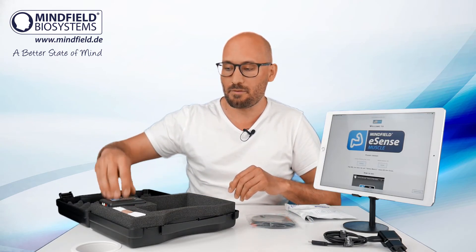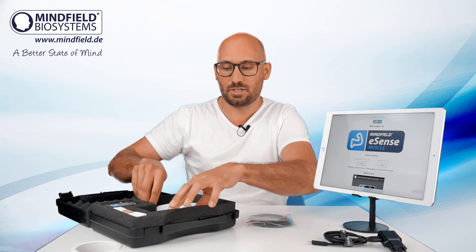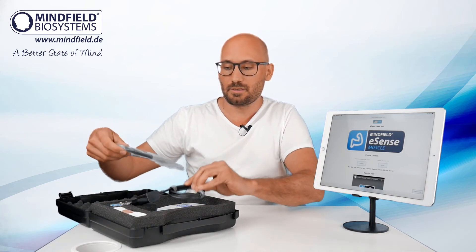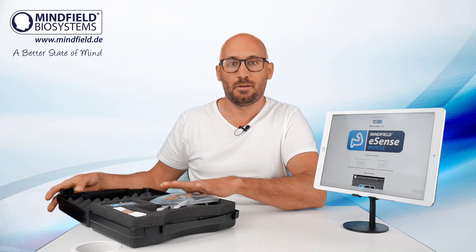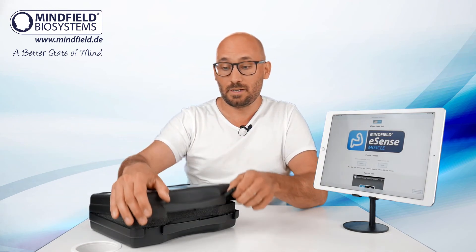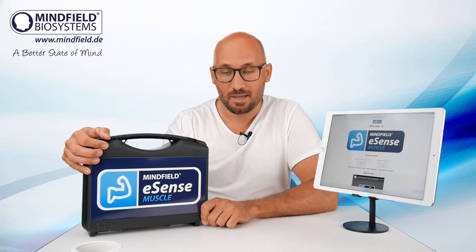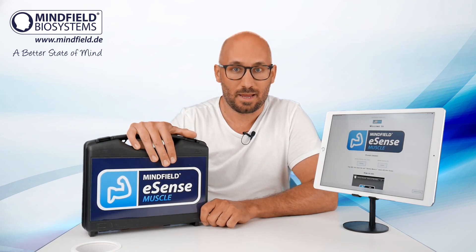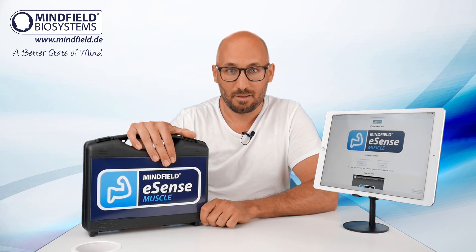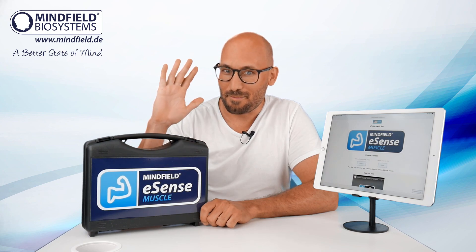Everything is here, everything is already right in the box. You will have everything to start using the eSense muscle and it is available now in our shop. If you're interested in this device, please have a look at our website and the other YouTube videos we have — there will be a long version where I explain every detail. Thanks for watching. Have a nice day. Bye bye.